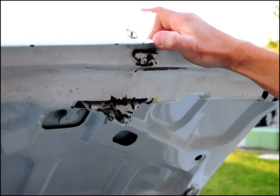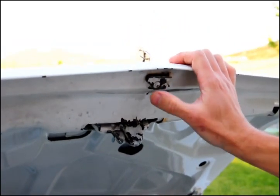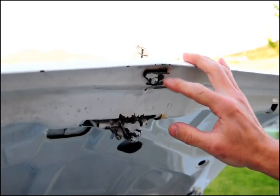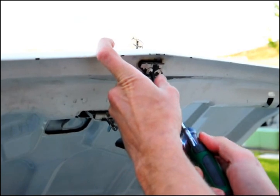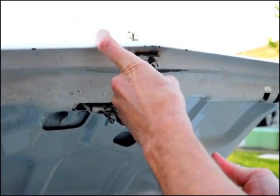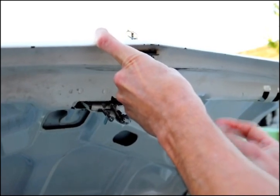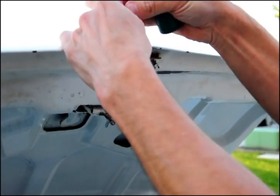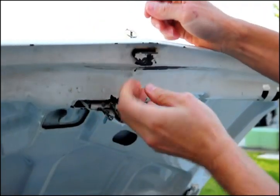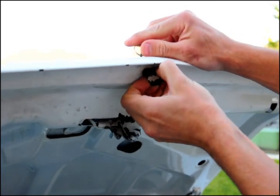If you have your key, pop your trunk lid open and find this clip right here — it's held in place by a Phillips screw. Simply undo that, take your screw out, and pull the clip down until it snaps loose. Sometimes it takes a little wiggling.